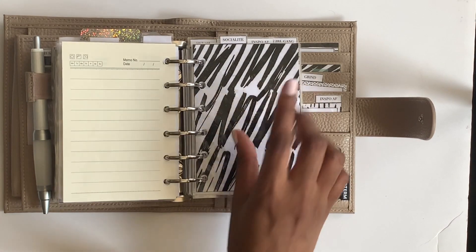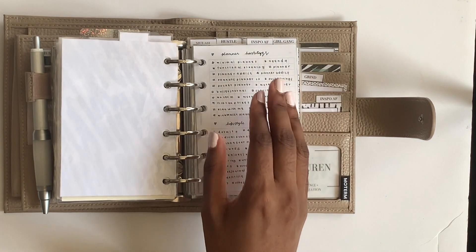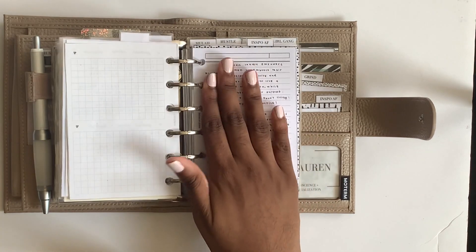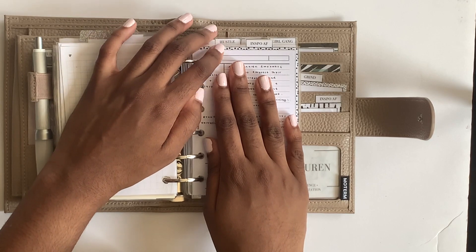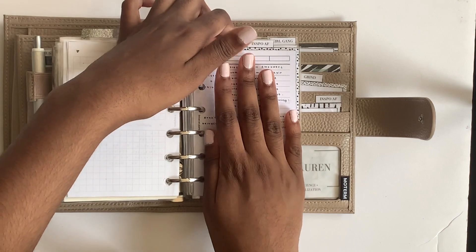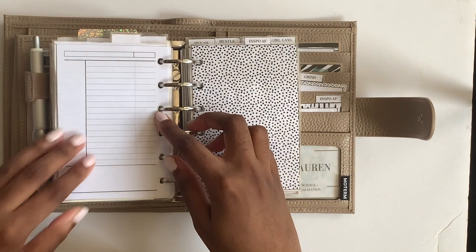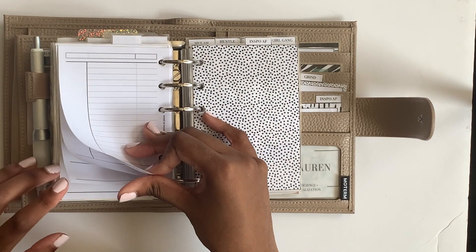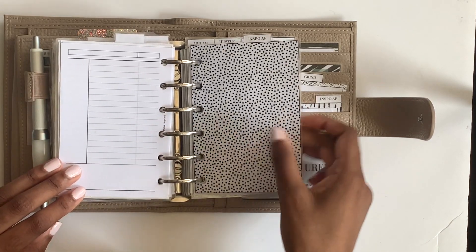I have a 'socialite' tab with planner hashtags, some video ideas, and a high-level breakdown of what I hope to be posting and what my mission statement is - more personal brand content. Then there's a Simple and Trendy Co insert with a schedule for content.